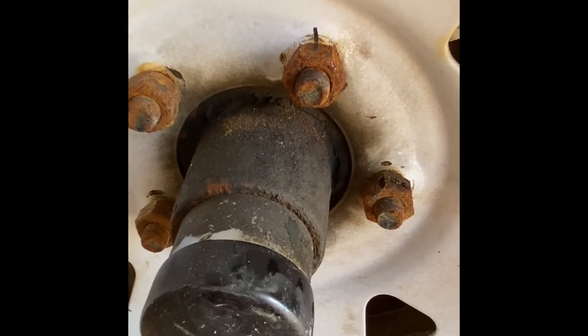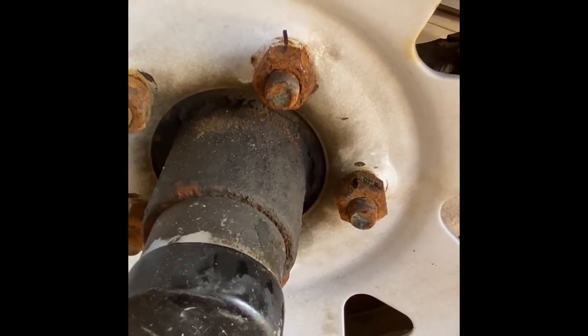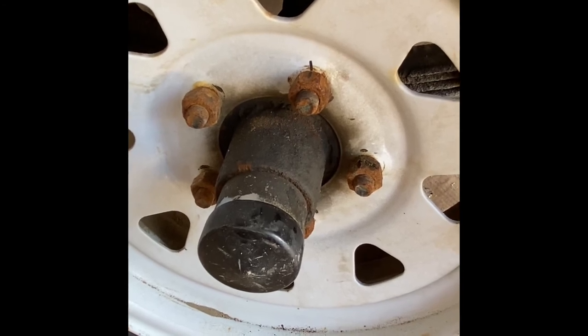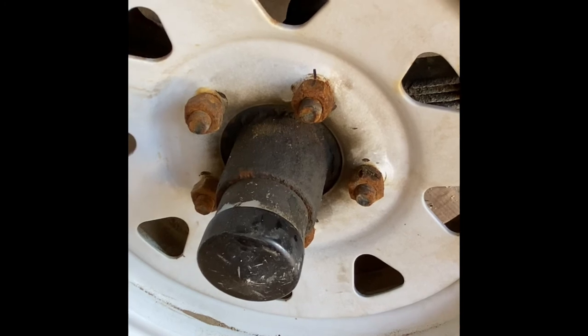You can also look online to see what torque specs could be for your specific trailer. For instance, when I did this for my boat trailer I knew it was a Shorelander trailer and they did recommend between 85 to 95 pounds. And sure enough when I did my test here, it worked.